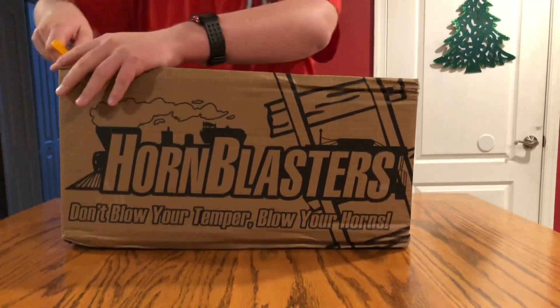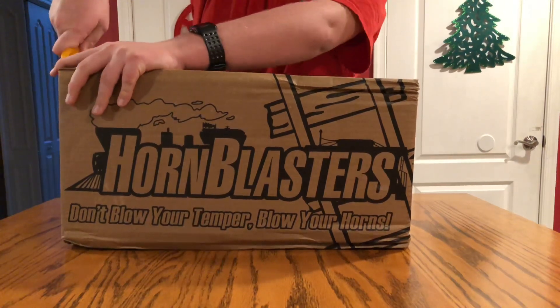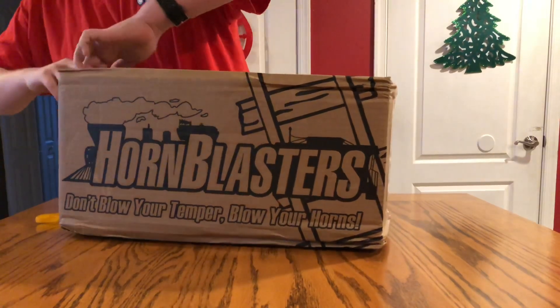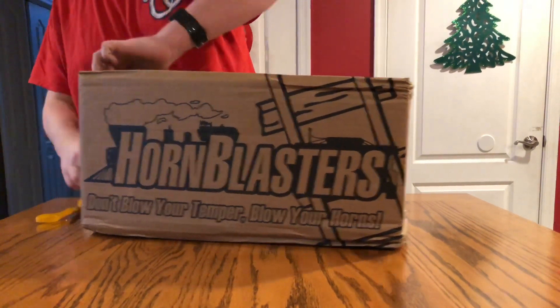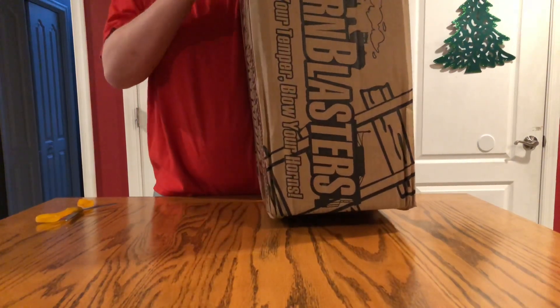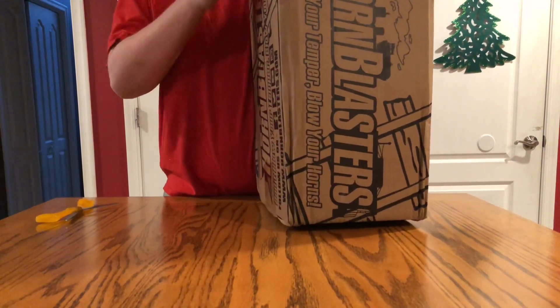This is my second horn, next to the GAN Pro 12V — this is my second one. And this is from probably one of the coolest horn distributors: Hornblasters.